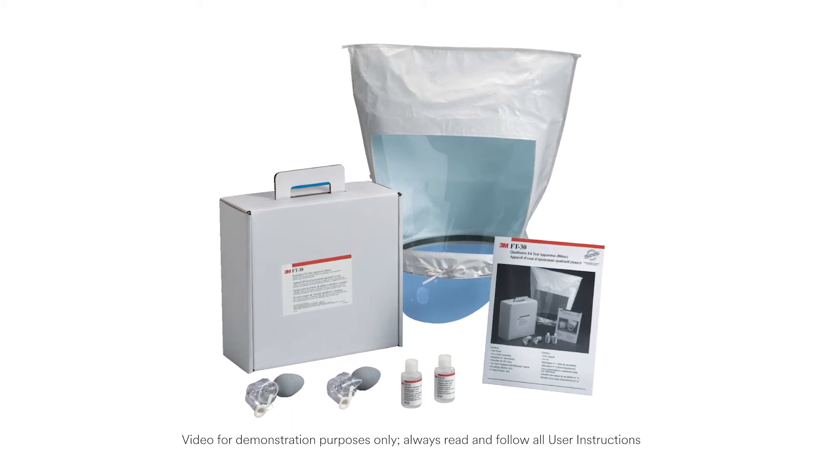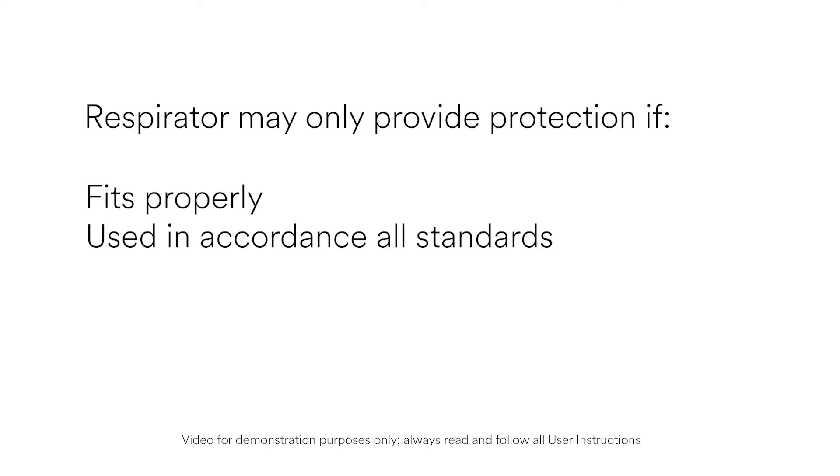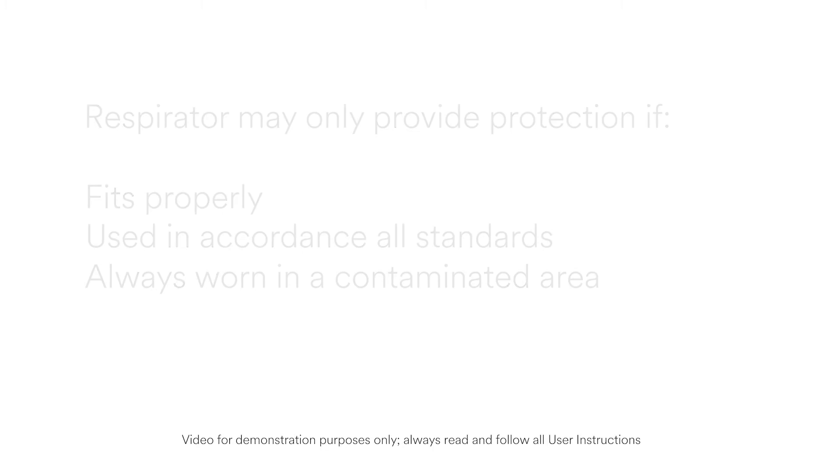You will only get the protection this respirator can provide if it fits you properly, is used in accordance with all the requirements of OSHA's Respiratory Protection Standard, and is worn the entire time you are in a contaminated area.